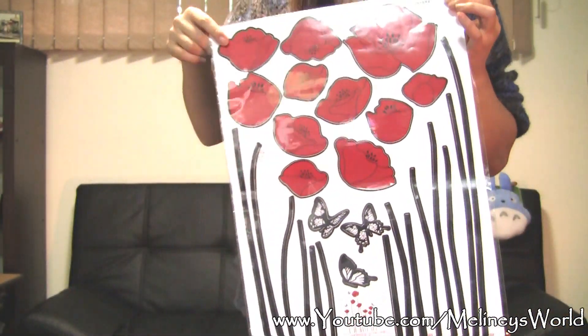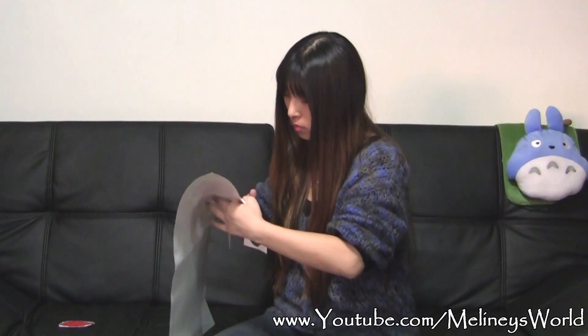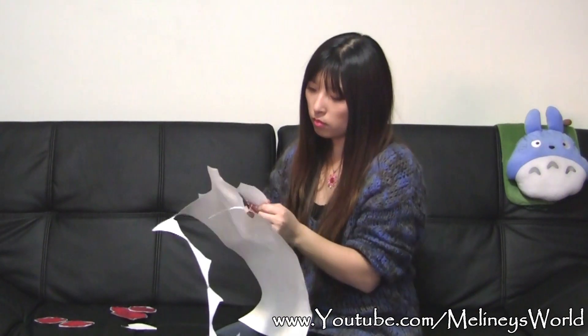You will need some scissors and masking tape to do this project. What you want to do is firstly roughly cut up the different sections, then use masking tape and stick them on the wall to get an idea of how it looks.